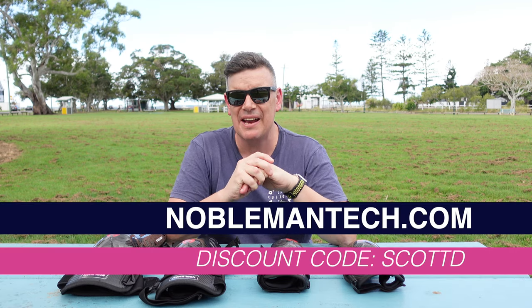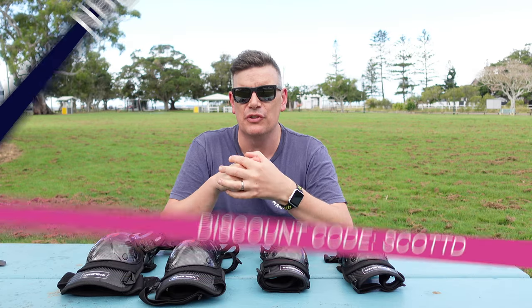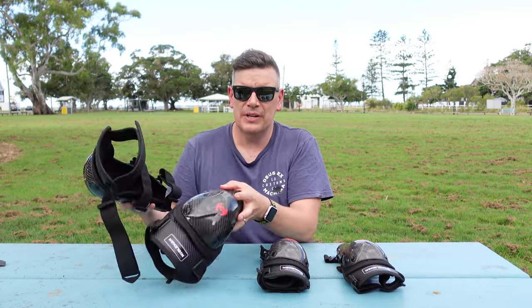As always, if you want to use code ScottD at checkout, that will give you a small discount — and it does support the channel, so thank you in advance if you use it. If you've got any questions or comments, drop them down below. If you've got anything you want me to look at as far as protection wear or skateboards, comment that as well. And until next time guys — skate safe, wear a helmet, wear some pads if you want to, and we'll see you on the next video.